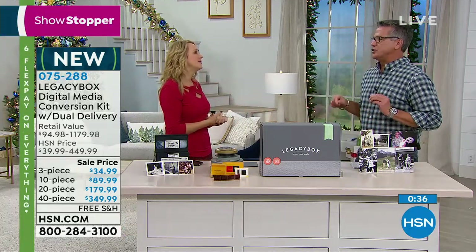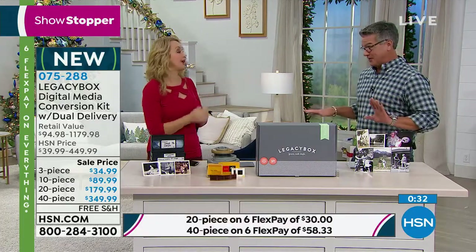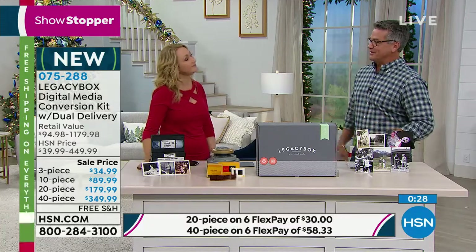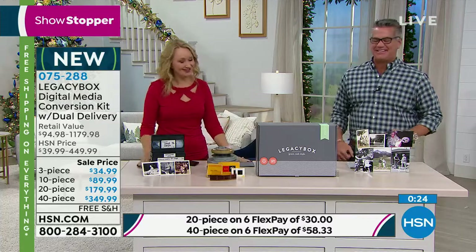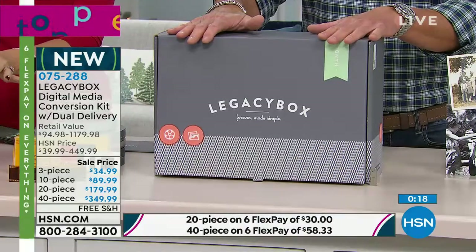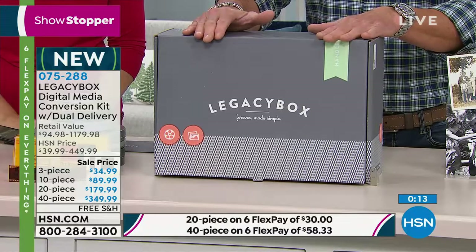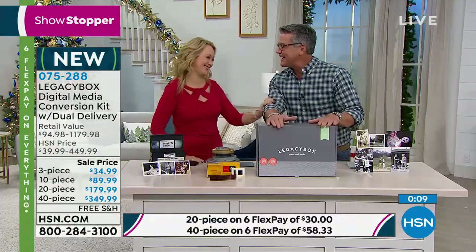I have no issue spending a few bucks to get something done right by trained technicians to preserve memories for future generations. I only get frustrated when I try to do it myself and mess it up — this is easy. Put everything in the box, just decide what size: 40-piece is the best value, then 20-piece, 10-piece, and 3-piece. It's on flex pay, free shipping.